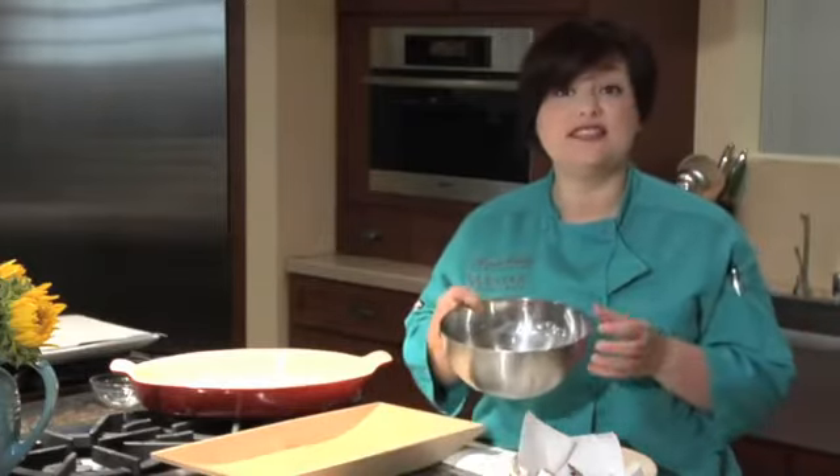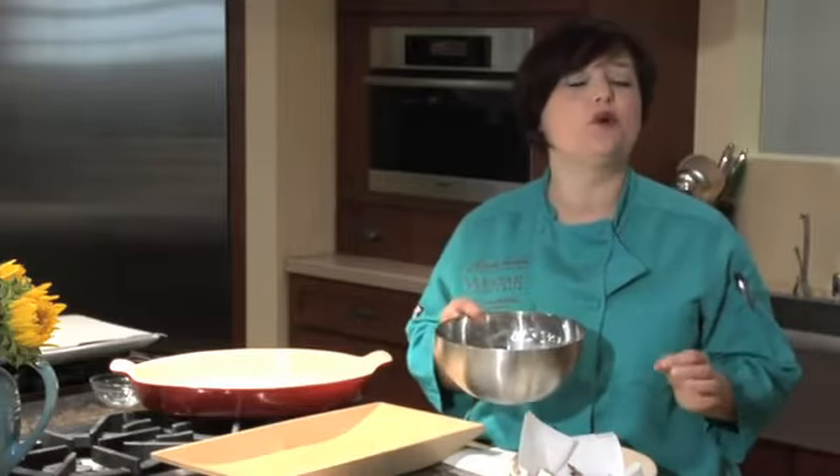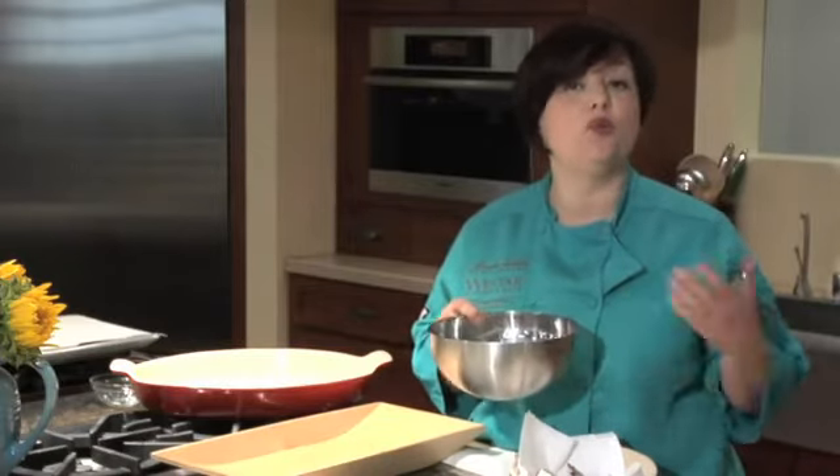Our shrimp is thawed and ready to go. You want to use your thawed shrimp within about a day — I'm going to keep this in the refrigerator covered overnight. If you want to use it right away, you can season or marinate it not much more than 30 minutes to an hour, or it'll really overpower the delicate flavor of the shrimp. I hope you've learned a lot today about how to prepare frozen shrimp for grilling.